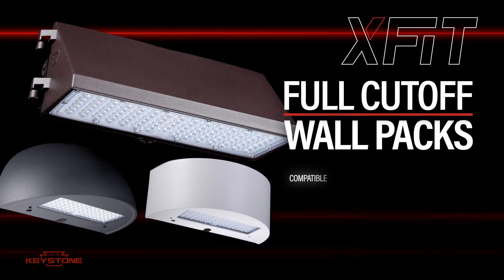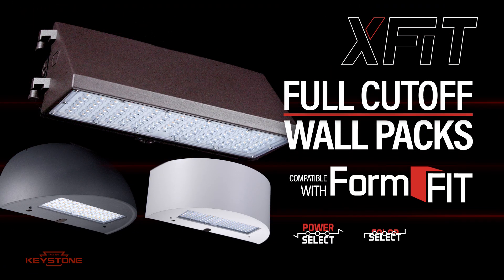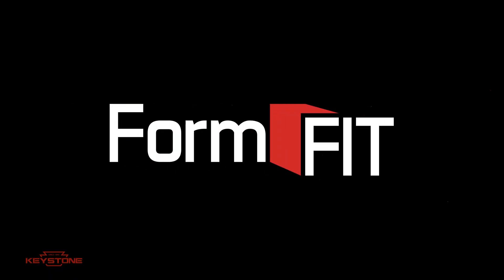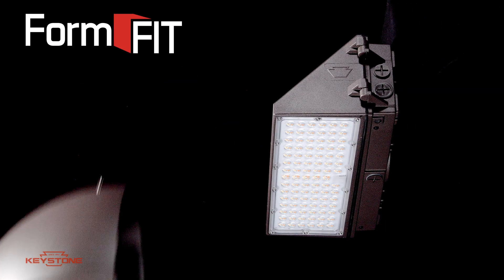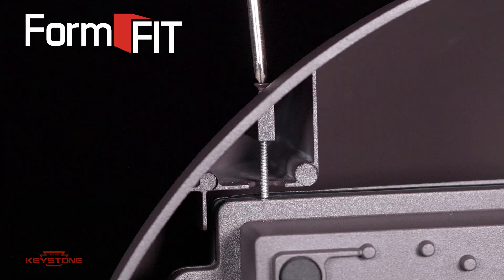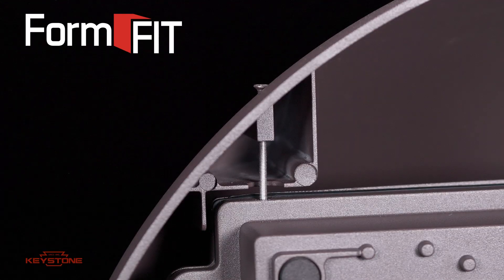Introducing Keystone's Full Cut-Off Wall Pack with FormFit technology. With FormFit, you can transform the exterior look of a traditional full cut-off wall pack in seconds. Just slide a FormFit shell over the housing and tighten the screws.